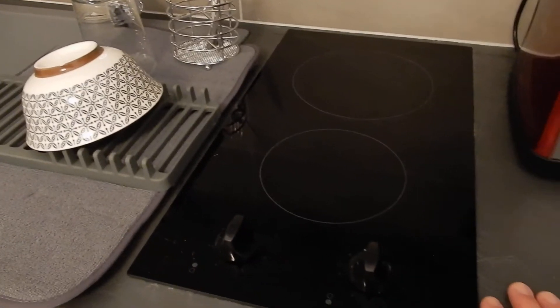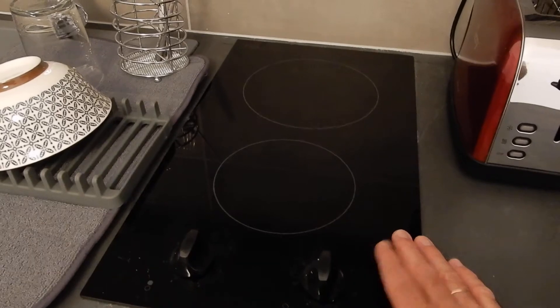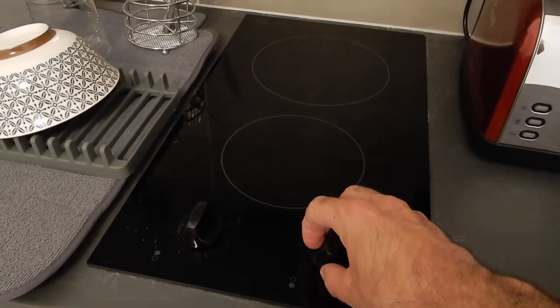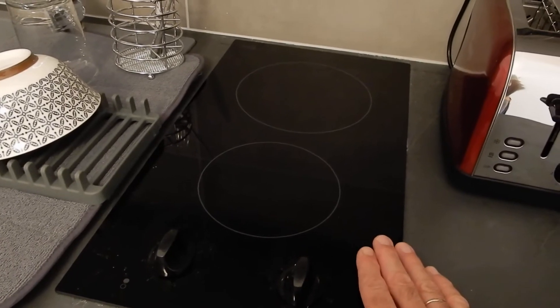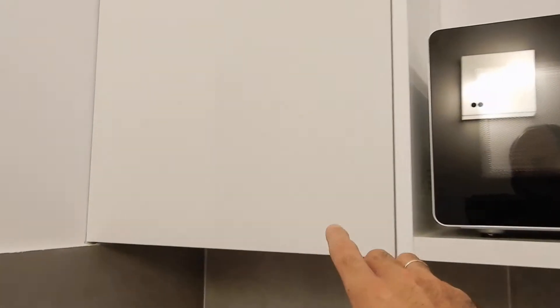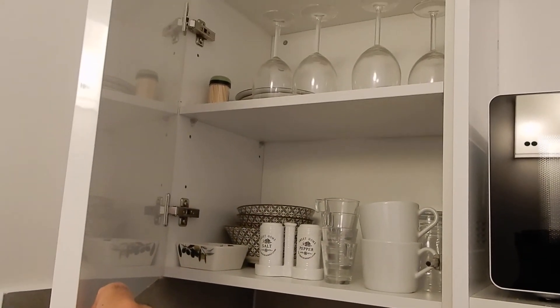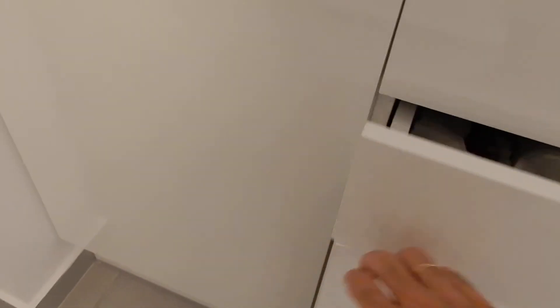Please make sure that the hot plates are always free of objects. We have child-proof knobs here so kids can't play with them, but please make sure to keep this space clear at all times. Water is drinkable. All the cupboards and drawers open by pushing them firmly with your finger — you'll find cups, glasses, cutlery, and everything else you might need.